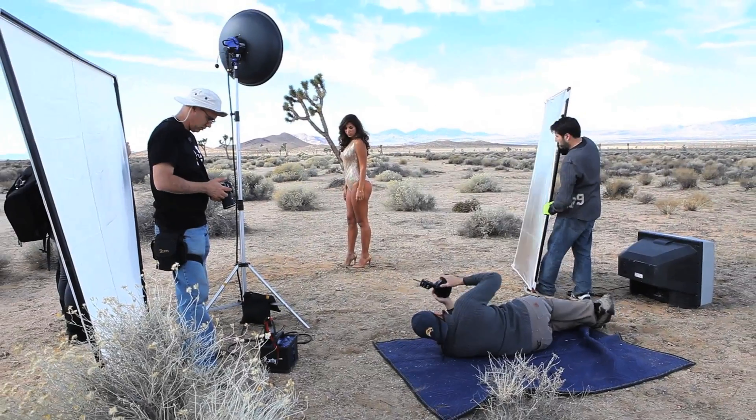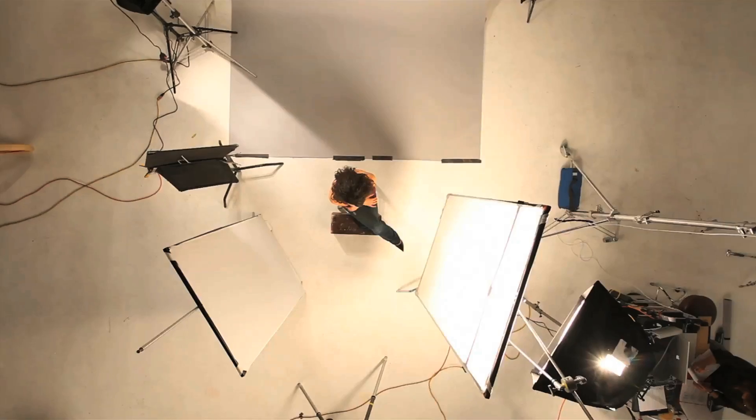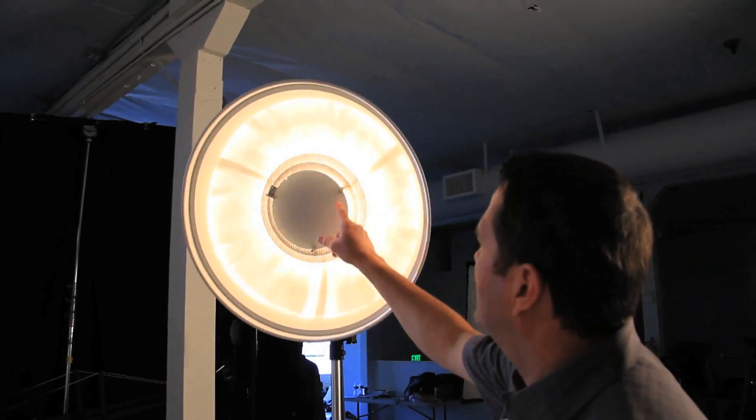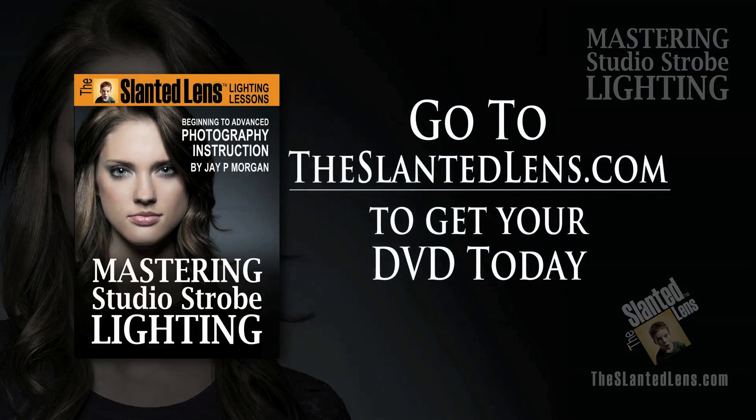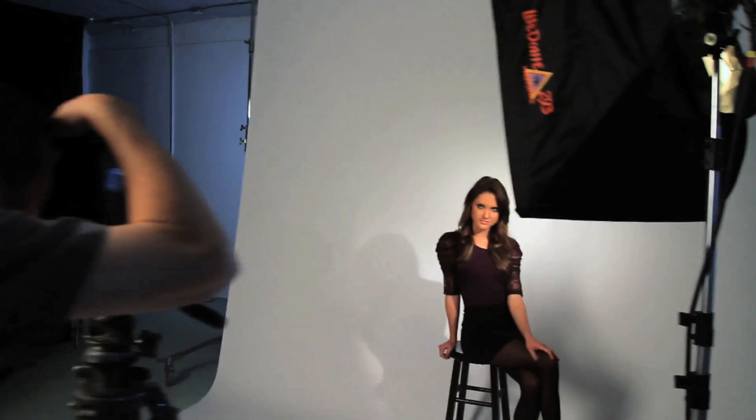Over 14 lighting samples, 5 bonus lessons from The Slanted Lens. Gain confidence with strobes. Go to theslantedlens.com and buy your DVD today. There's no reason to guess anymore. Learn how to light.